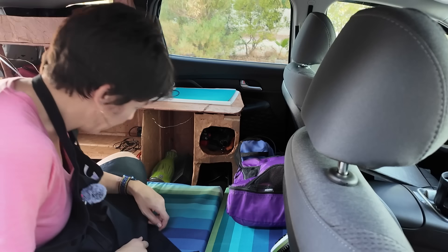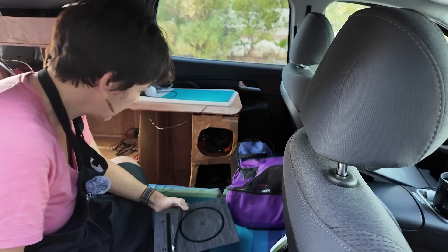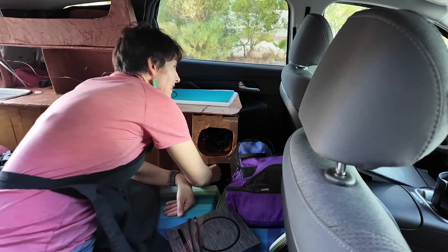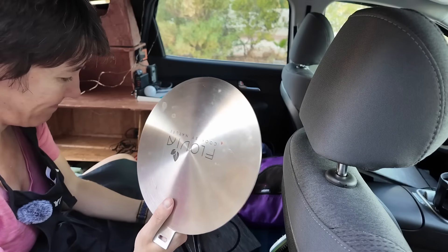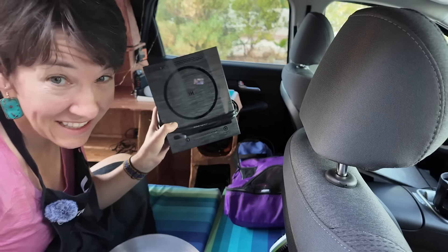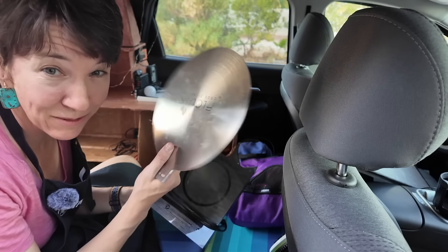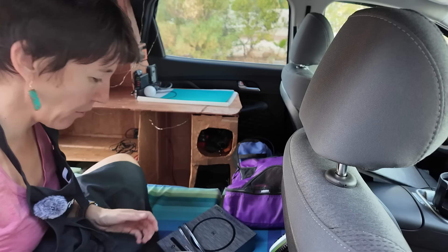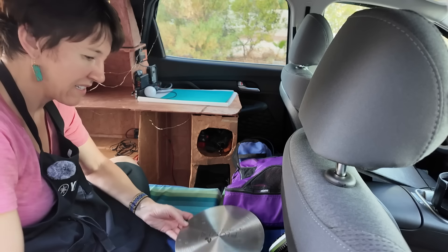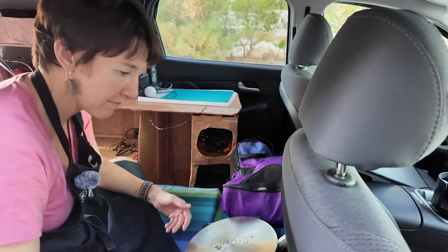In my bottom cabinet I have an induction stove. The thing I thought was going to make it work — a metal plate. This doesn't work with my Ridge Monkey, but if I put this on it, it gets really hot and kind of works with the Ridge Monkey — but not very well. I don't think I'm going to take it. It takes up a lot of room, actually, it's really boxy. No, I'm not going to take it.